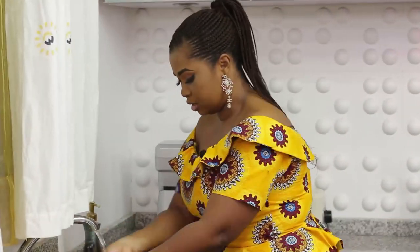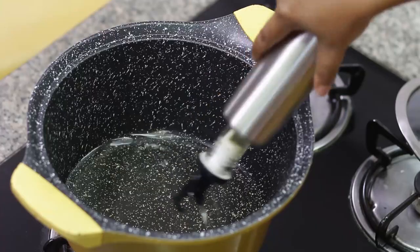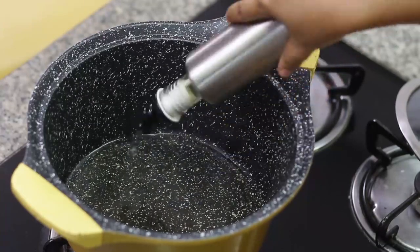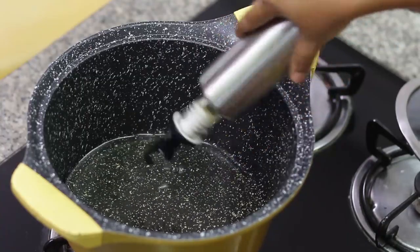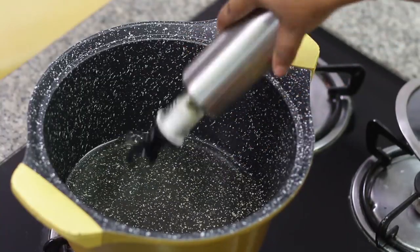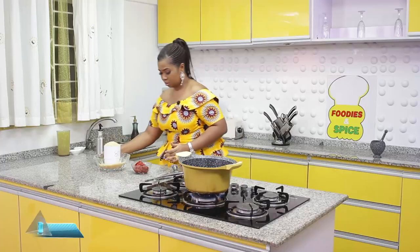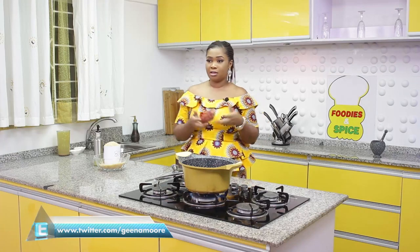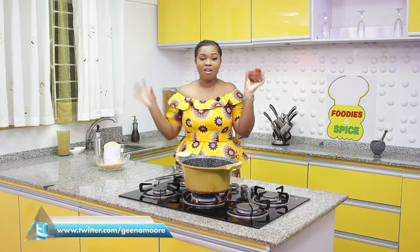Now that's done, we'll start cooking our jollof rice. I'll add about one and a half cups of oil to fry this jollof mix. No need to fry onions, no need to fry tomatoes, no need to fry pepper, garlic, thyme, and ginger — the spices are all inside already.